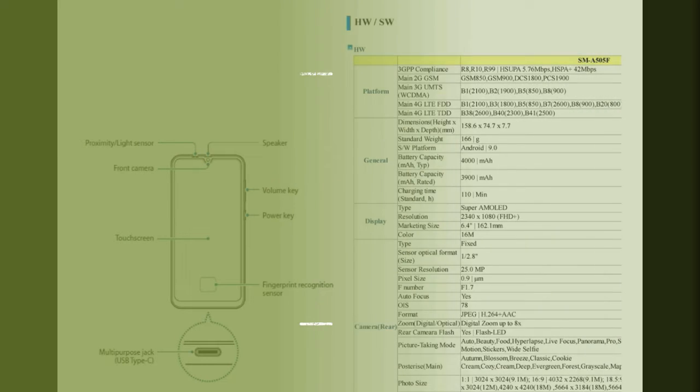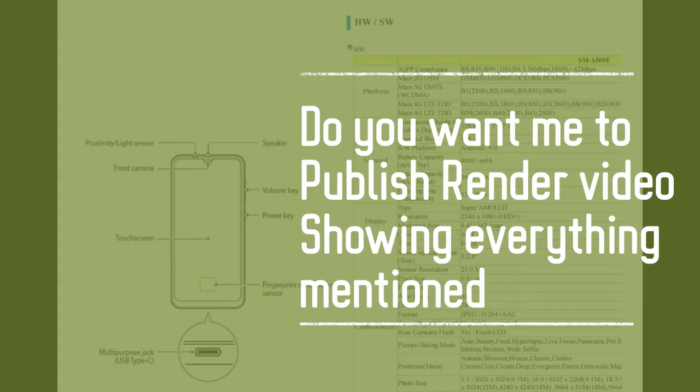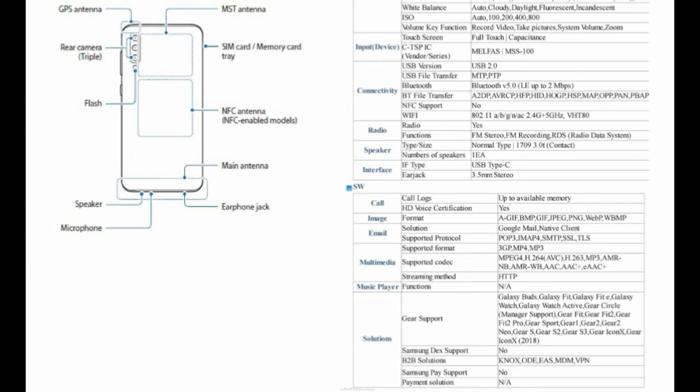The Samsung Galaxy A50 specifications have been almost fully leaked via the blueprint. The device is going to be launched with a 6.4-inch Super AMOLED Infinity-U Full HD+ display, powered under the hood by the Exynos 9610 — a fairly high mid-range processor. If you don't know about the processor, comment below and I can make a dedicated video about it. The smartphone will be backed by a 4000mAh battery.